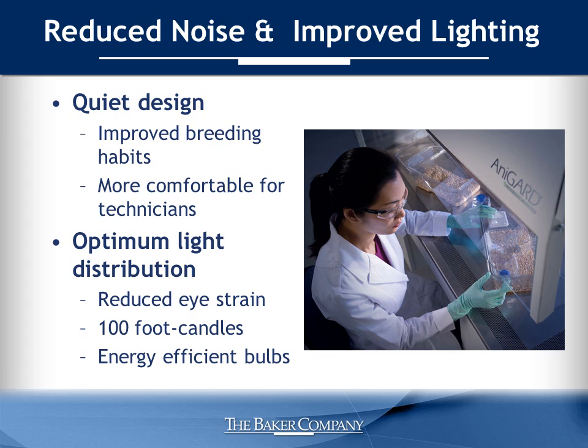This quieter design can improve breeding habits in husbandry rooms and creates a more comfortable working environment. Light is well distributed throughout the work area and measures an average of 100 foot-candles at the work surface, which can significantly reduce eye strain. The T5 energy efficient bulbs produce limited heat and are easy to replace.